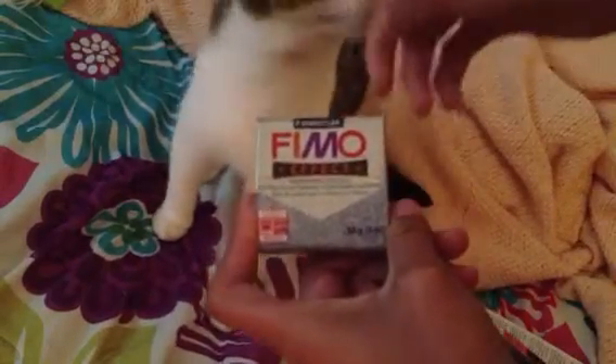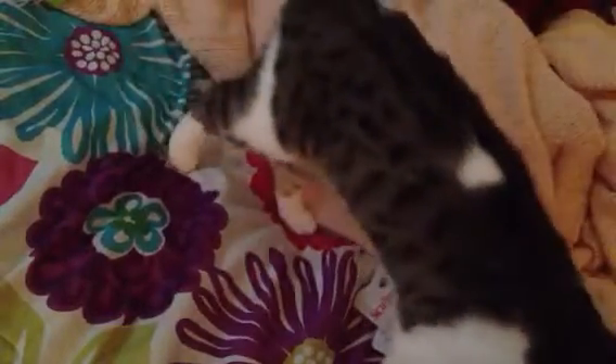So I got some granite Fimo effects clay. It's really cool — it wasn't that expensive, I think it was $2.49. But I used my Michael's coupon and I was able to save like $3, so the coupon pretty much paid for this.